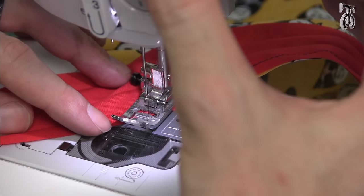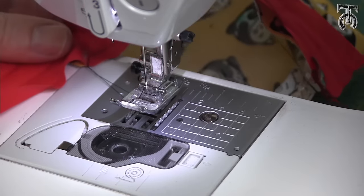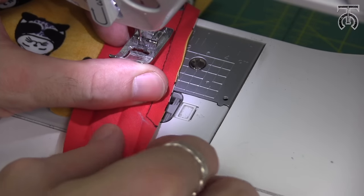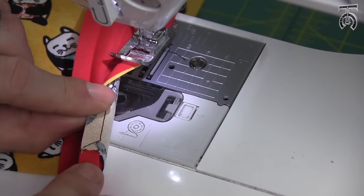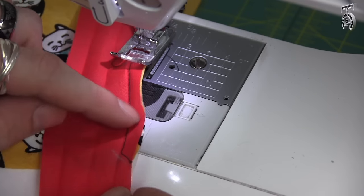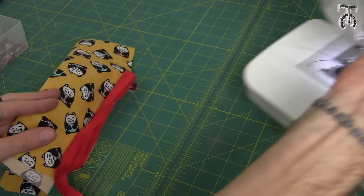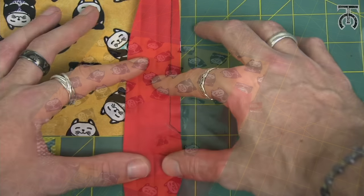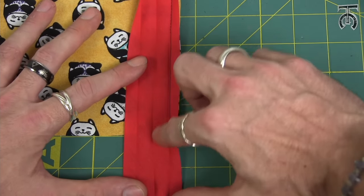Do one back stitch and then just run all the way off. Now I'm going to pull my fabric out and trim the thread. So now you should have something that looks like this — if I look at the back side I can see that those stitches go right off the corner of the bottom of our fabric, and that's exactly what we want. This next part of doing the corner is very easy, but I want to move my sewing machine out of the way so I can show you exactly how this is going to work. Again, don't press this because we need those creases.